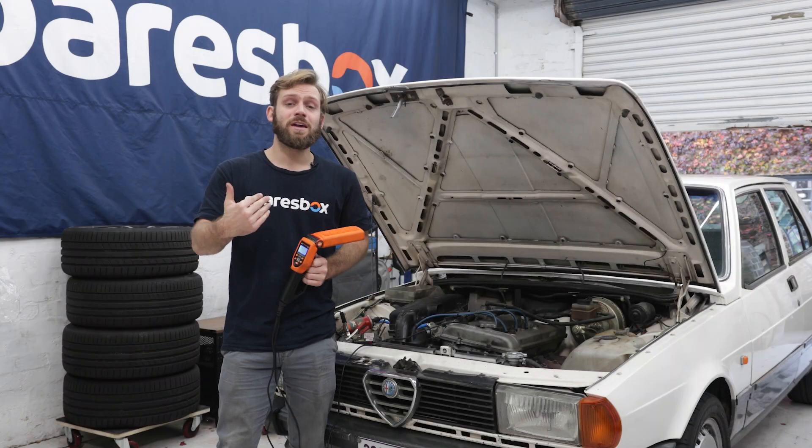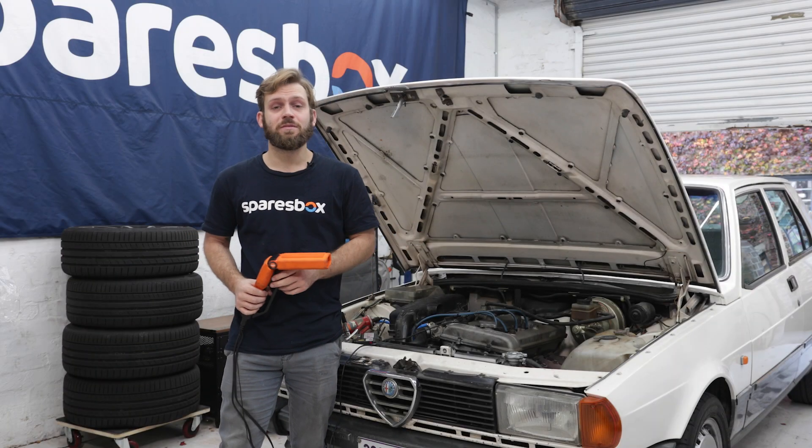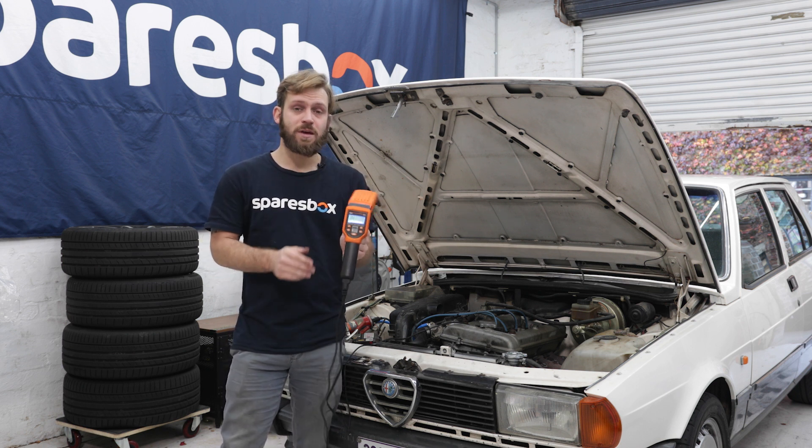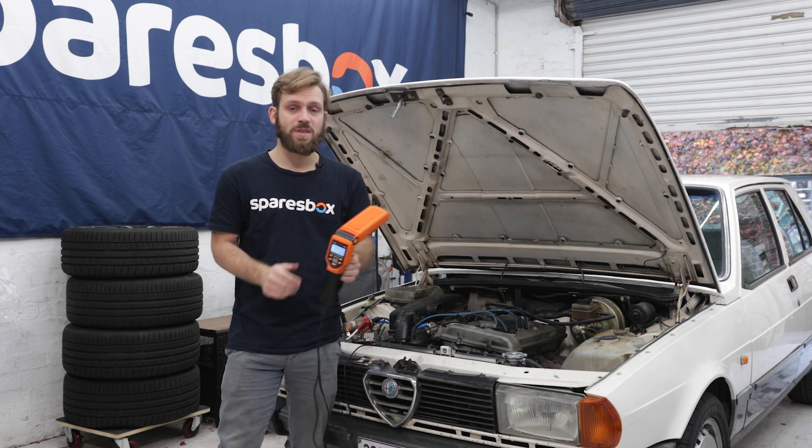Welcome back to another Maintenance Monday with me, James, and my 1983 Necro Havé. Today we're talking timing lights. I've got my SP Tools timing light here — this is one from their professional range.